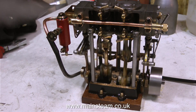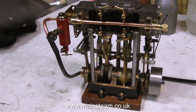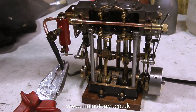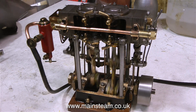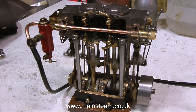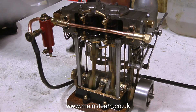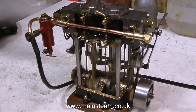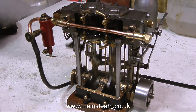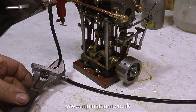This twin launch is not the best one I've ever seen, and it's not the worst. I hope the owner of the engine is satisfied with it, because believe me, this is the best I can do with it. Thanks for watching, and I hope you found it useful. Thanks for watching, and I'll see you next time.